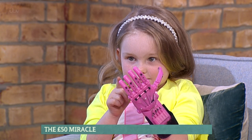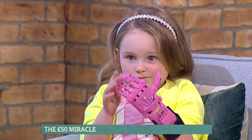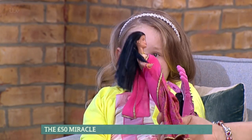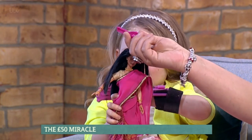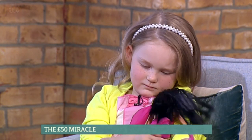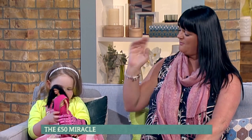What can you do with it, how does it work, how much can you move it? You can move it a lot — which means you can stroke your doll's hair, which you haven't been able to do before, and you can brush your doll's hair. And the cost of the hand to print is anything from 50 pounds. It's so cheap.